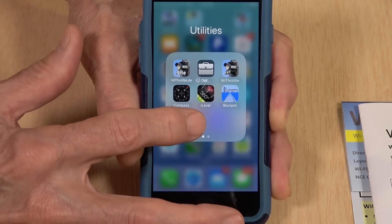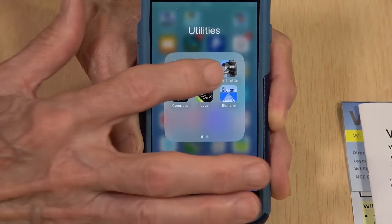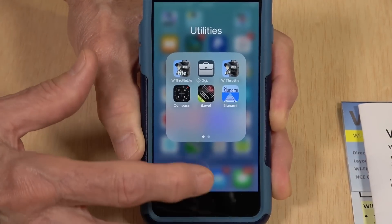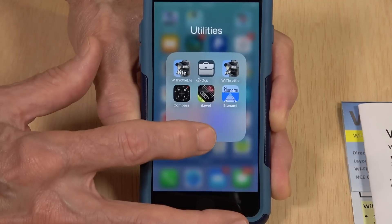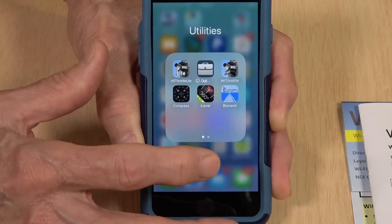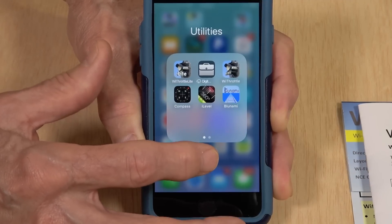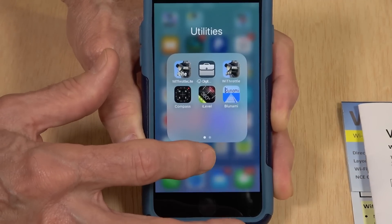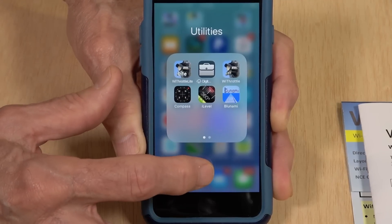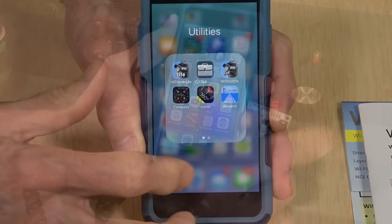There are also iPad versions of this — I've actually done this with an iPad before. In the past, I've done videos showing how to use this with the NCE USB interface to go through JMRI. But as I said, you don't need to use JMRI or Decoder Pro — you'll be using the WFD30 or 31 interface completely.